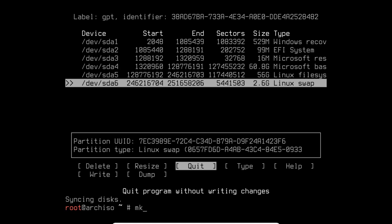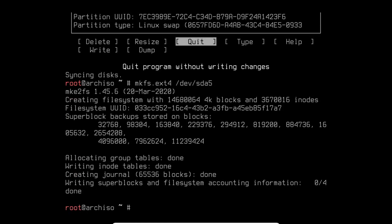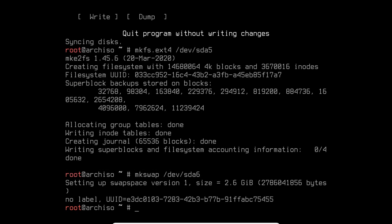To format the root partition, run `mkfs.ext4 /dev/sda5` to format it as ext4. Your partition number may differ — use whatever number your Linux filesystem is on. Then format the swap: `mkswap /dev/sda6`. It created 2.6 gigs of swap space. To turn swap on, run `swapon /dev/sda6`. No errors — the file systems are ready.